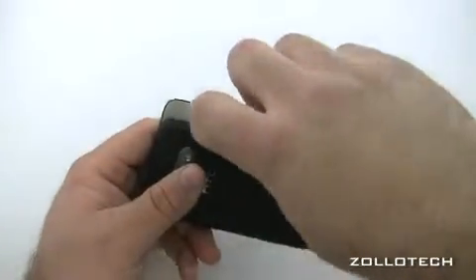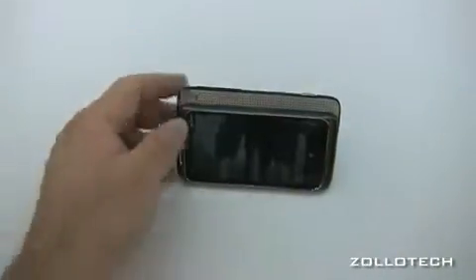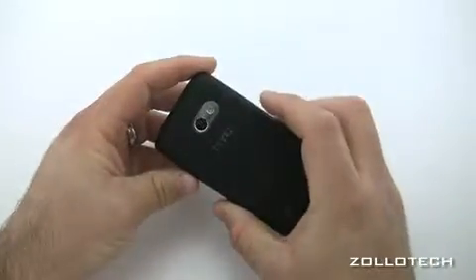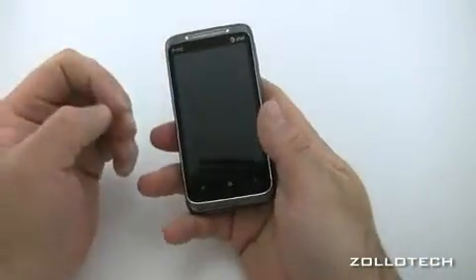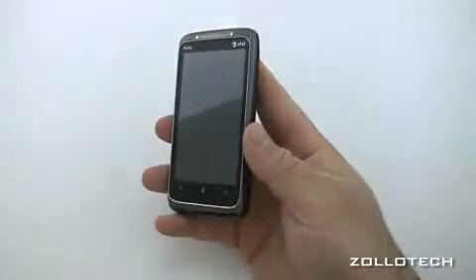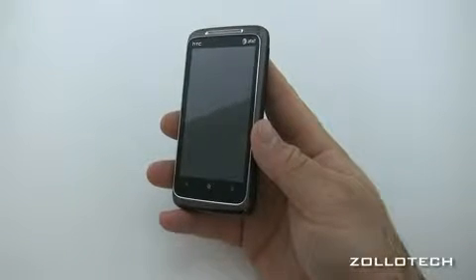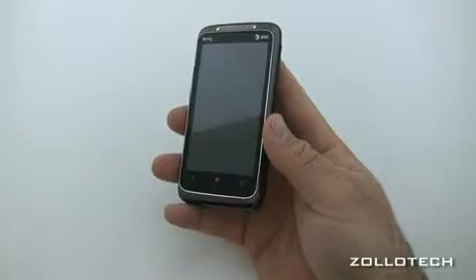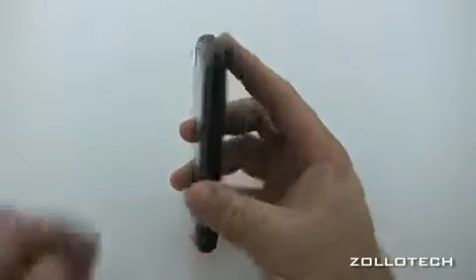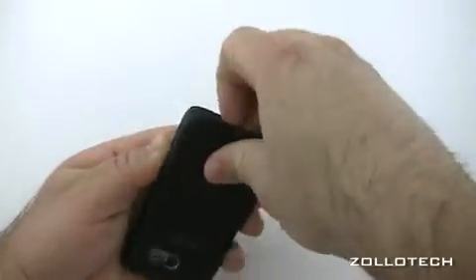This phone also has a slide-out speaker bar which we'll talk about in a moment. On the back there's a kickstand for watching movies, which I find very helpful and great for music too. It has 16 gigabytes of internal storage which is not expandable. The battery is a 1230 milliamp hour battery, good for four hours of talk time and 275 hours of standby.